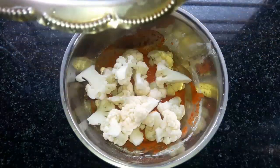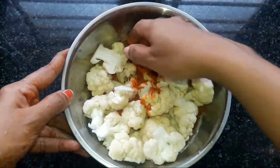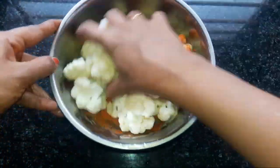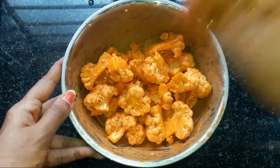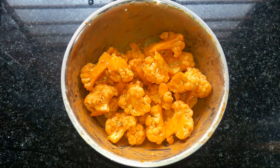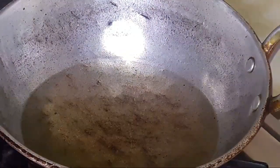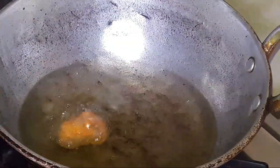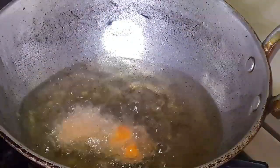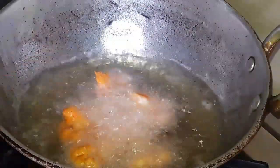Fresh ingredients can be served as well. I'll mix the fresh hot sauce with hot sauce. Let's stir the egg until it rolls into the egg. Just stir it in the pan and add it.